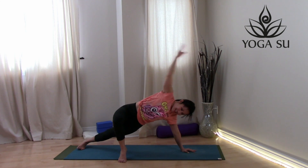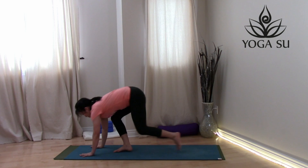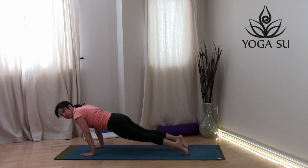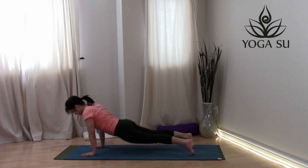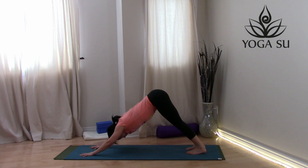Release, come all the way back down, then make your way back to downward facing dog. From here you can stay in down dog, or take a stronger vinyasa-style flow — low push-up, cobra, up dog, and back to downward facing dog.